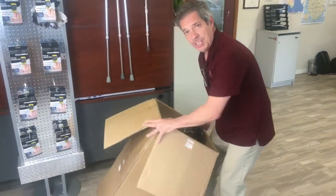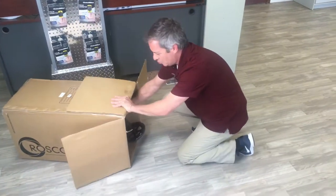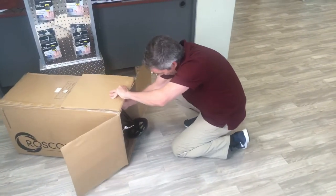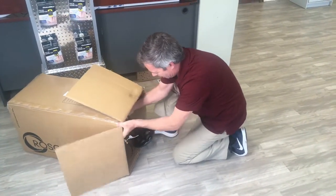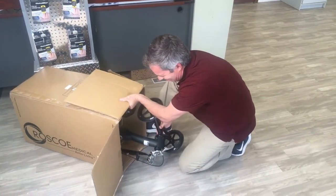Whenever you get your knee scooter, there is a little bit of assembly required, and it looks a little rough at first, but once you see what you've got, it's not too bad. So let me get this out of the box first.